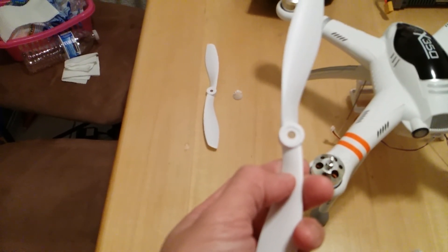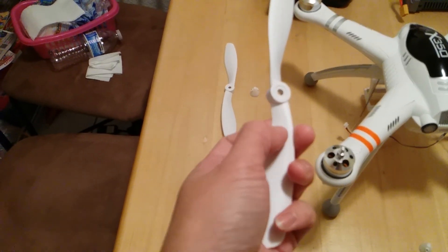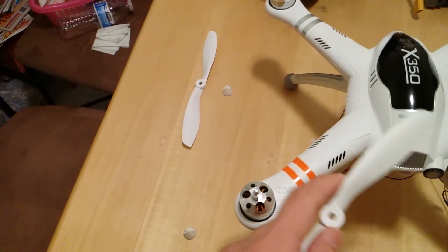Kind of hard to tell because it's white and my phone doesn't focus too well on a bright object. But you can see — you just want to match up the symbol and match it up with the arm.